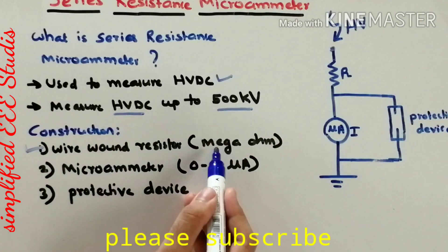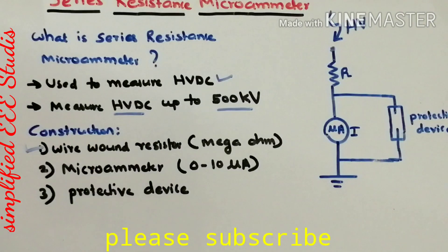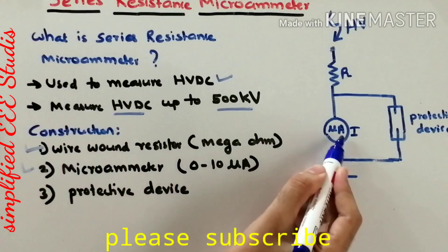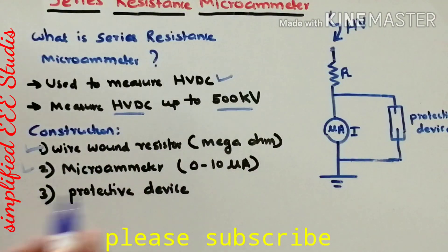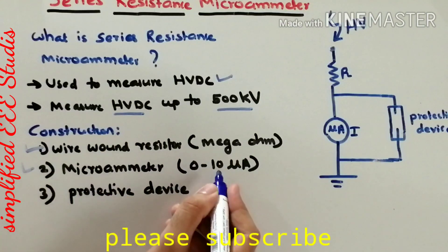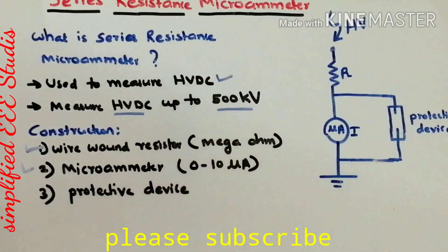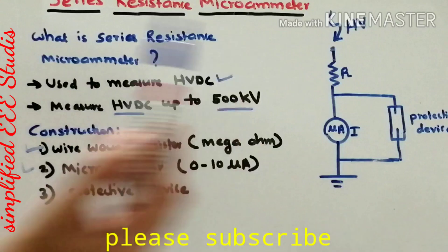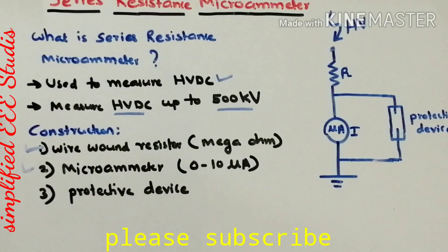The wire-wound resistor is in the range of mega ohms — we need to select a very high value of resistance. Moving on to the next component, that is the microammeter. Usually we place the microammeter in the range of 0 to 10 microamps. The resistance and microammeter will always be connected in series.